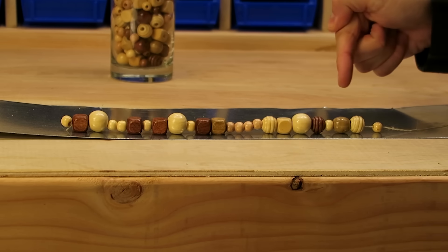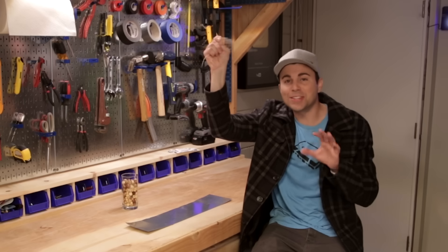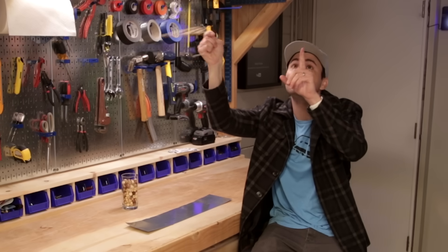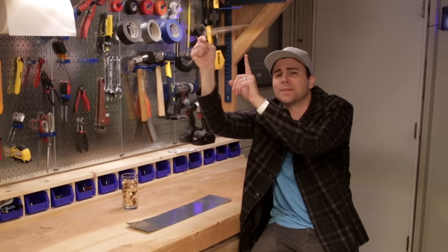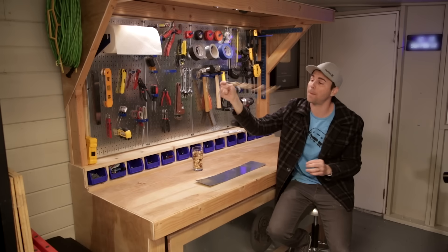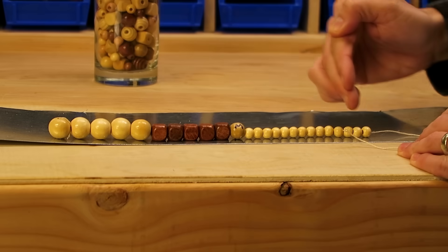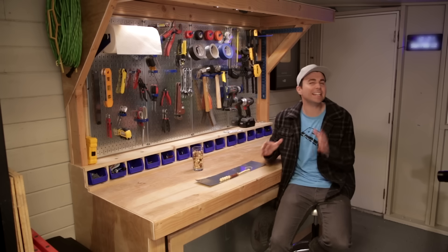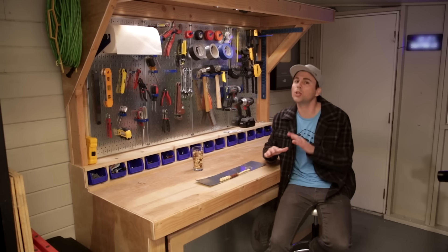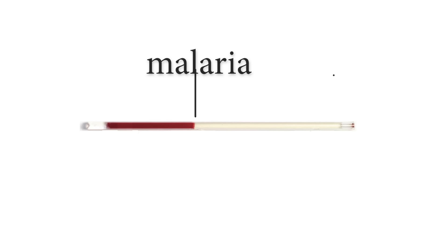You take some blood and you put it in a tube, and the particles will be all mixed up. But when you spin it around really fast for a couple of minutes, the centrifugal force pushes all the heaviest particles to the outside, and they displace the less dense particles towards the middle. So when you stop, all the particles are neatly organized from the most dense at the edge to the least dense in the center. And since a malaria-infected red blood cell is slightly less dense than a healthy one, you'll always find it in between the healthy red blood cells and the clear plasma.